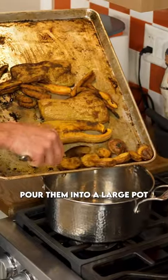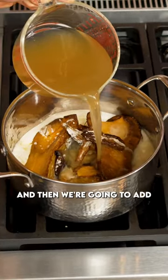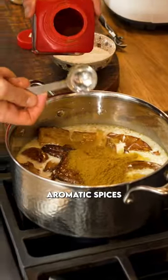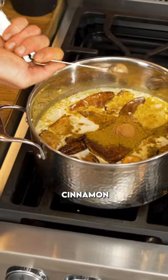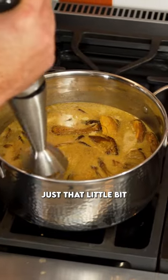Once they're soft, pour them into a large pot, add in some coconut milk, a little bit of stock, and then we're going to add in these lovely aromatic spices like curry powder, cinnamon, cumin, a little bit of salt. I added a little bit of maple syrup to balance out the flavor just that little bit.